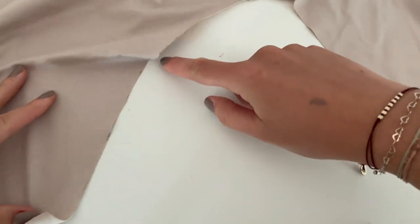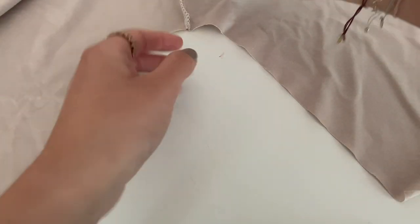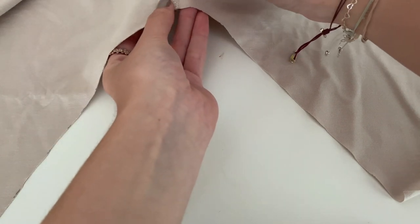The next step is to serge the armholes, or you can make a zigzag stitch. Again, it's optional. You can just leave it like that because it will not fray with these fabrics.